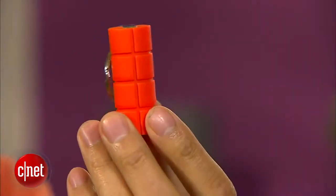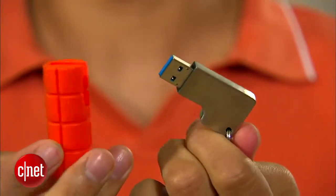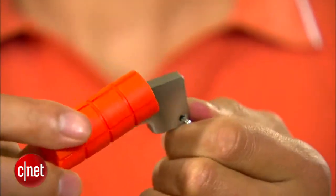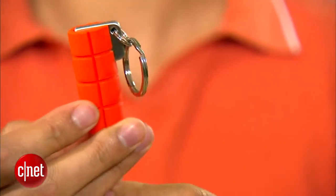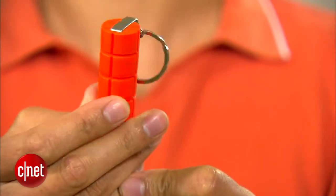But the rugged key caught my attention for a few reasons. Number one, it supports USB 3.0, which is very important because it's fast. And secondly, it comes with this rubbery cover right here that keeps dust, moisture, and water away from the drive.